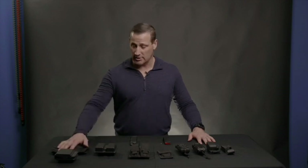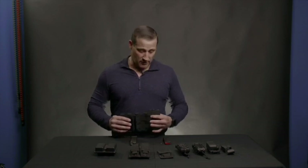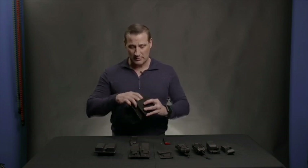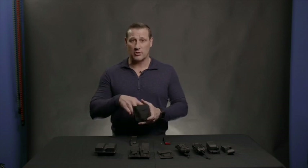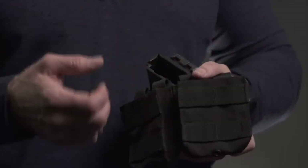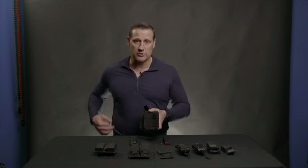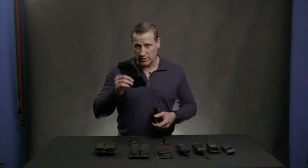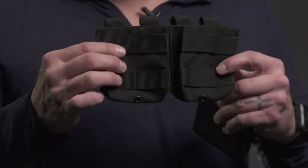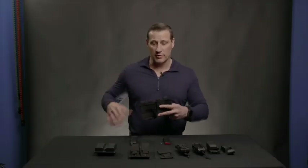Getting into holsters, we have a couple of different kinds here, starting with some rifle mags. You have cloth ones that are collapsible. We run into the same thing with these as with other holsters — these are great for just storing mags and having them readily available, but they're not great for retaining the mag and putting it back into the mag pouch. These are low cost, and there are a hundred different companies that make fabric holsters, but they're not great for retention.